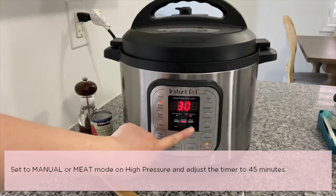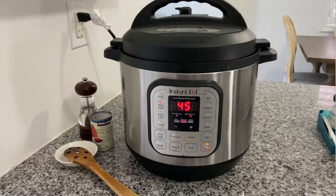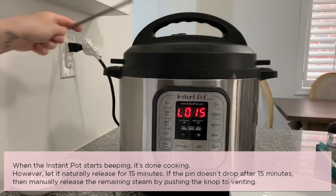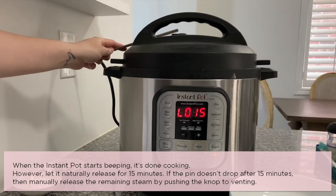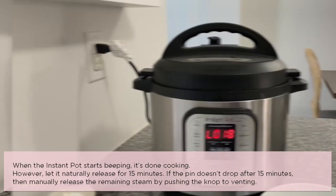Close the lid and make sure the knob is turned to sealing. Set it to manual or meat mode on high pressure and adjust the timer to 45 minutes. When the Instant Pot starts beeping, it's done cooking — let it naturally release for 15 minutes. If the pin doesn't drop after 15 minutes, manually release the remaining steam by pushing the knob to venting.